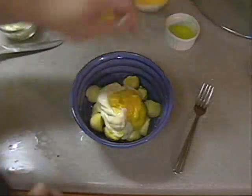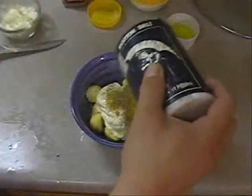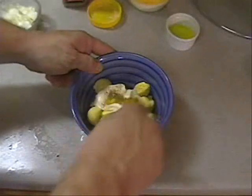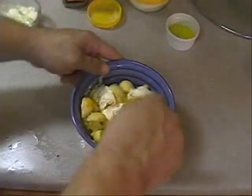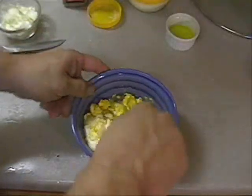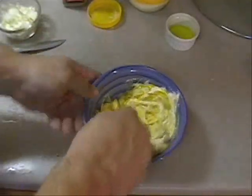Maybe a little more pickle juice, and then some pepper to taste, some salt to taste, and then just mix that bad boy up. Mash out all the egg yolks with your fork and stir it all up.